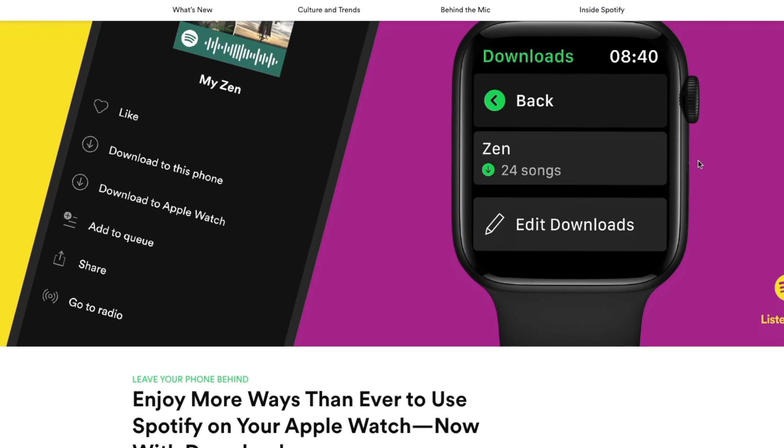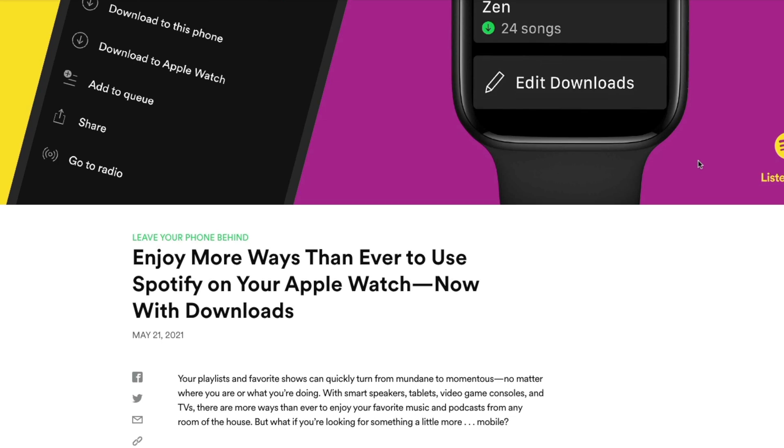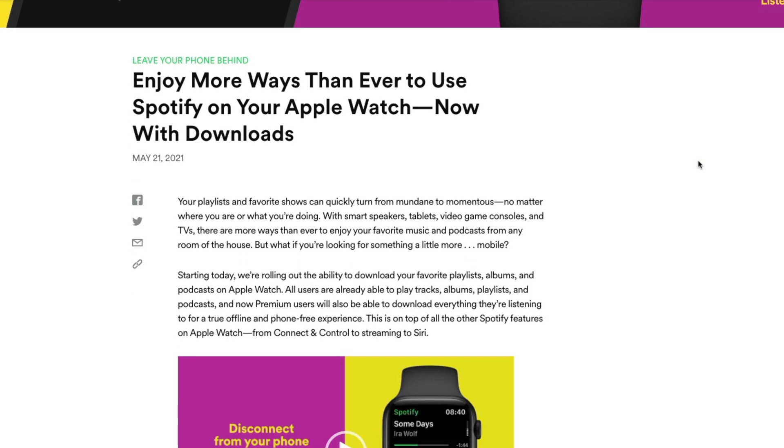Like I said in the introduction, people were kind of pissed off that they couldn't just download their favorite playlist onto their Apple Watch and listen to their music that way. Well, Spotify finally came through, and now it has been rolling out the option to download offline playlists to your Apple Watch. So it doesn't matter if you have the cellular version or the GPS one — you can now listen to your music during your workouts without having to bring your phone. And that, my friends, is quite liberating.